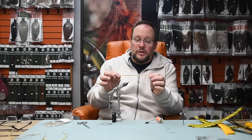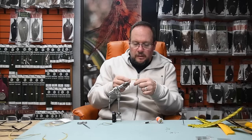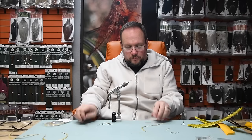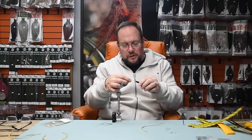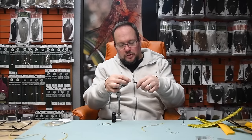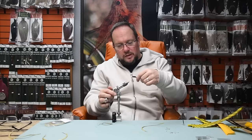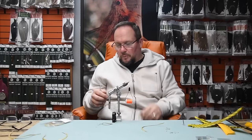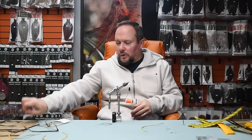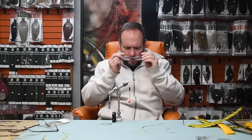To tie a biot tail, I'm going to start my thread and make a nice even thread base all the way back to the bend, right where I want my tail mounted. I'll switch to my good glasses so I can see what I'm doing, and then I'll prep my biot.